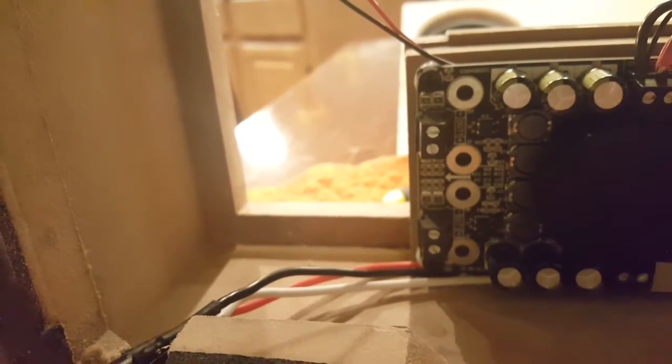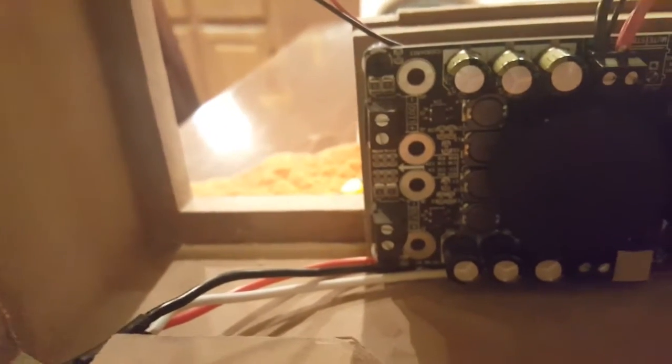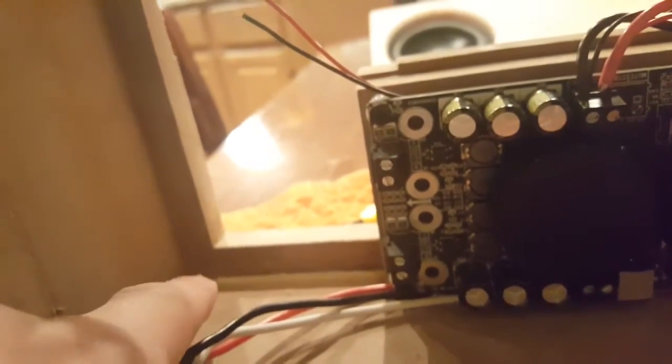And now I just have to hook up the speakers and the baffle step correctors, and we're good to go. I'm going to put one in each corner — baffle step correctors — and we'll show you what that looks like hooked up.